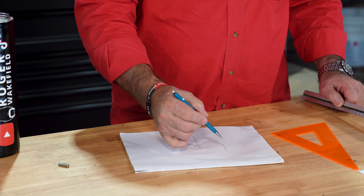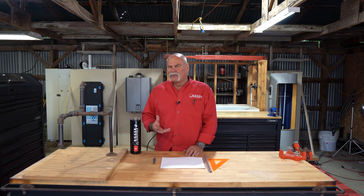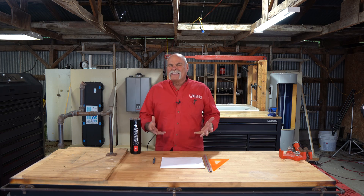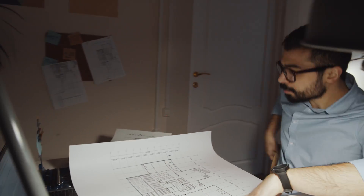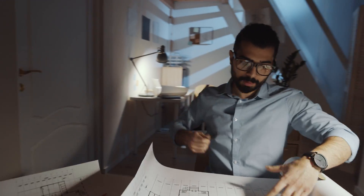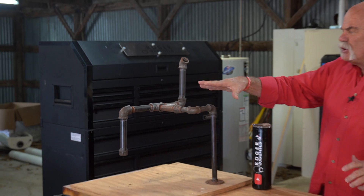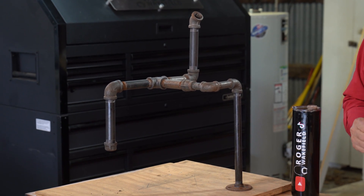I'm going to show you the very easy, very simple way to do isometric drawings where you can get it right each and every time. Isometric drawings are really a 3D vision, a 3D drawing on 2D paper. I'm going to draw it flat, but you're going to be able to position it to where you can see the way that it lays out.